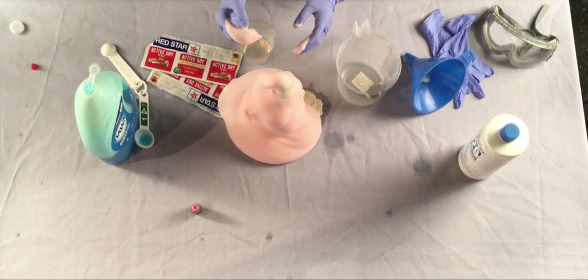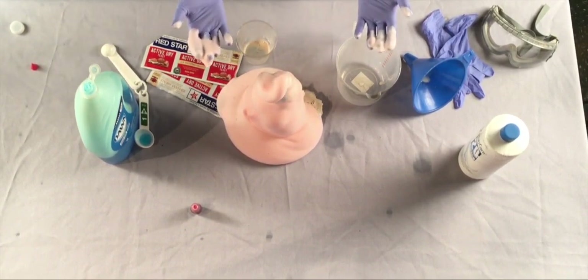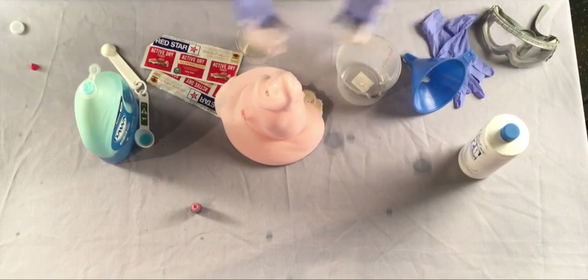Science is all about testing new ideas. What would happen with more yeast, or stronger hydrogen peroxide, or a different shaped bottle?